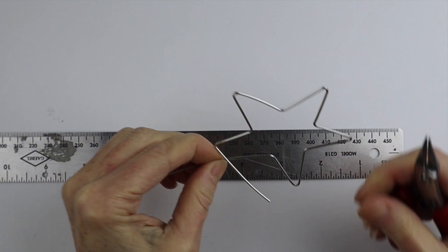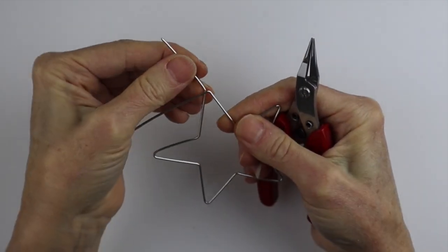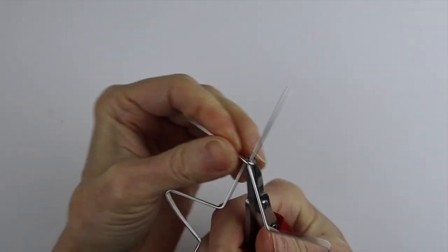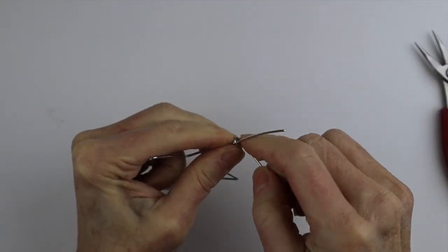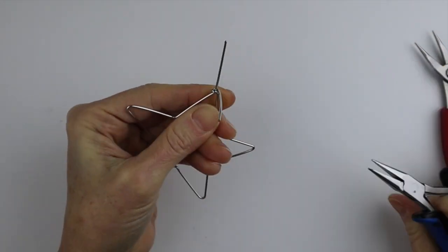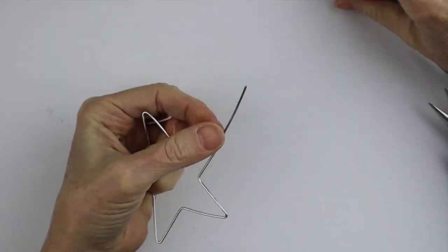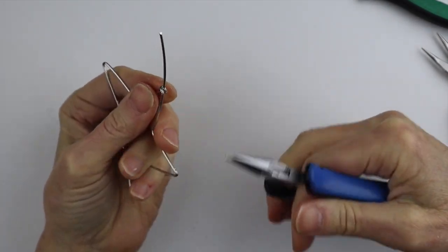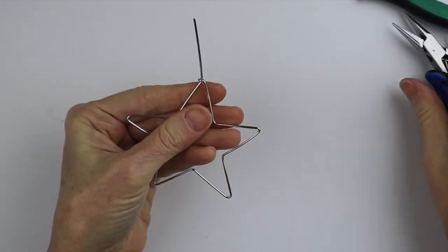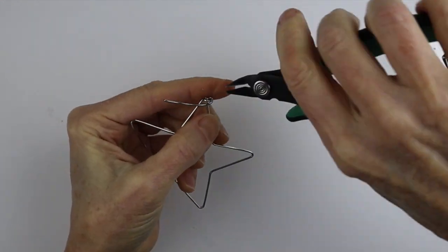Measure this last section — about another inch — then bend this one the opposite way up, and we want to bend this one around. Just take this, bend it around, hold it, and pull it tight. Because it's thicker wire, you might have to use your flat pliers to pinch it in a little bit. Then take your cutters, cut it right in there, push it so it's flush, and make sure it's in the right position. Then take the other end and bring it around, and clip it.